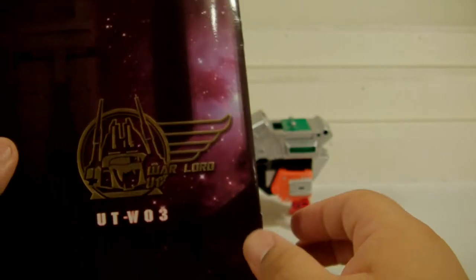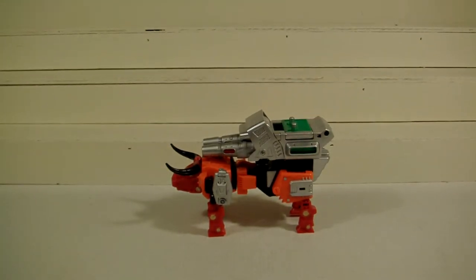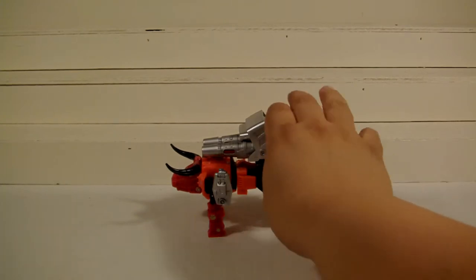It doesn't show you the next one either, but I believe the next one is actually — I want to say it's the Razorclaw version of this toy that is number 4 and the last one. Actually no, Razorclaw will probably be the last one, and the next one should be the panther or whatever you want to call it — the leopard. I forgot his name actually.